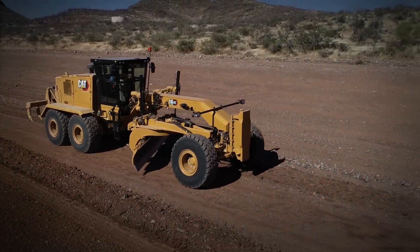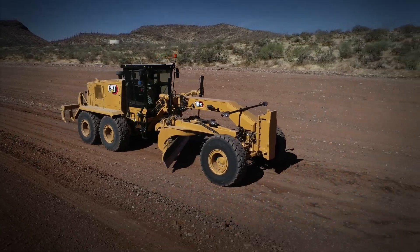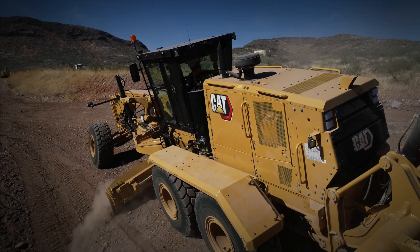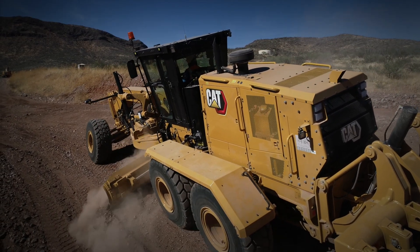I actually did travel back to the yard from the test site. I had it in eighth gear full run-out and I believe I hit 52 kph — it was awesome. Running the machine in eco mode saves fuel, which extends your refuel duration. If you own the machine and you're paying for the fuel, you're going to want to use it.